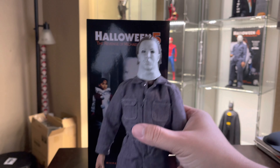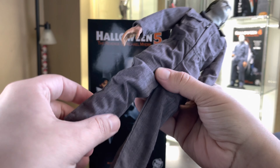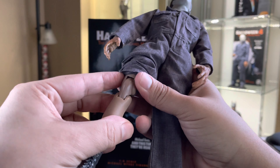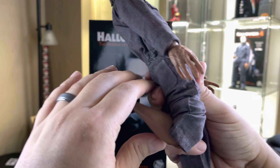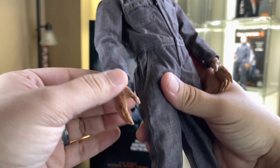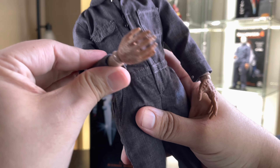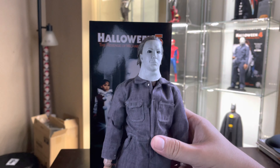The first thing I want to show you guys is the knees. I have no idea why Trick or Treat Studios did this, but they actually gave us double-jointed knees — I noticed this on the Halloween 4 figure way after I had reviewed it. A little silly. And then up top you get the single-jointed elbow. I don't know why they made these decisions, but that's what we got.